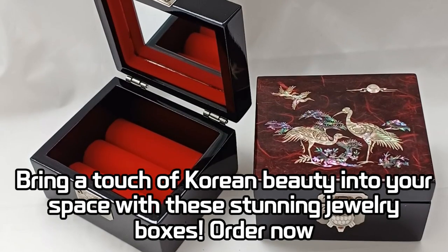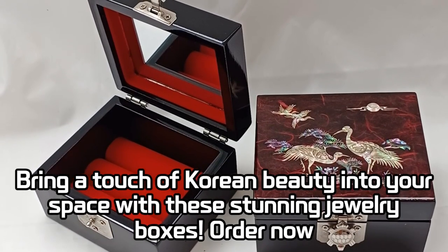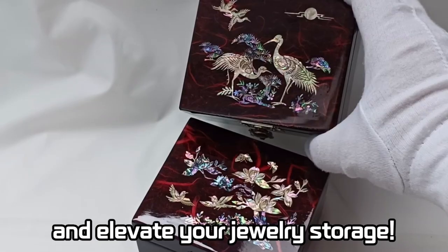Bring a touch of Korean beauty into your space with these stunning jewelry boxes. Order now and elevate your jewelry storage.